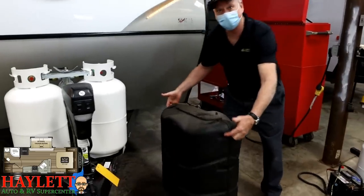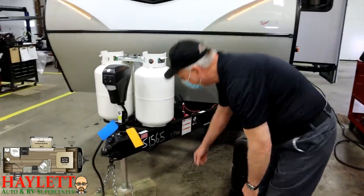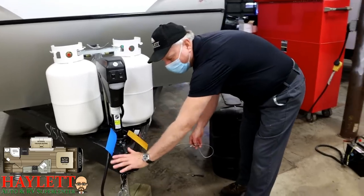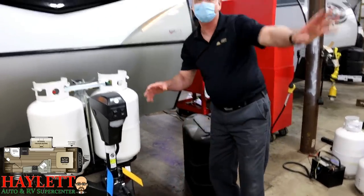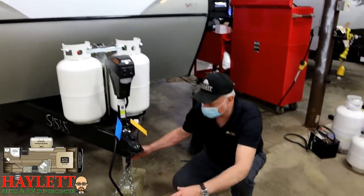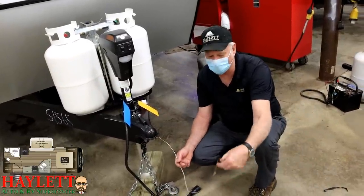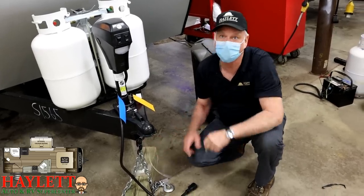This is the cover for your LP tanks — we just have it off so you can see things more easily. There is a safety breakaway switch right here that activates the brakes in case this unit ever comes detached from the tow vehicle — it sets the electric brakes so the unit doesn't just roll away. When you look at your hitch, hook this in front of the pin that goes through, on the actual receiver, independently, so that if it comes unhooked, it's got something to grab to.